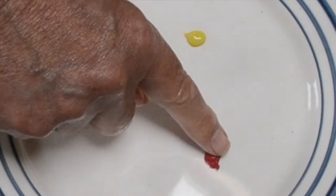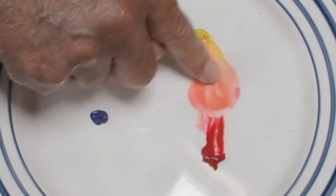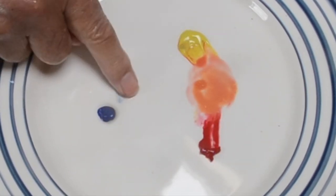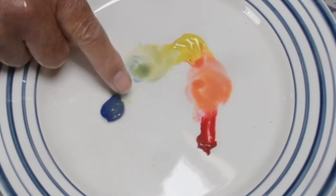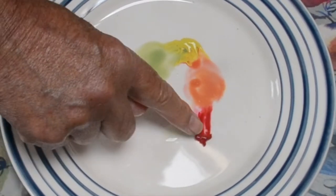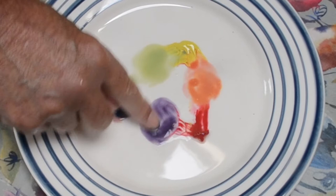Now here are three different kinds of paint: red, yellow, and blue. If I mix the yellow and the red I get an orange. And then if I mix the yellow and the blue — I'm using a lot more yellow here because blue is a very strong color — I get a bit of green. Can you see it? A little bit green. Now I'm going to mix the red and the blue and I get a lovely purple.